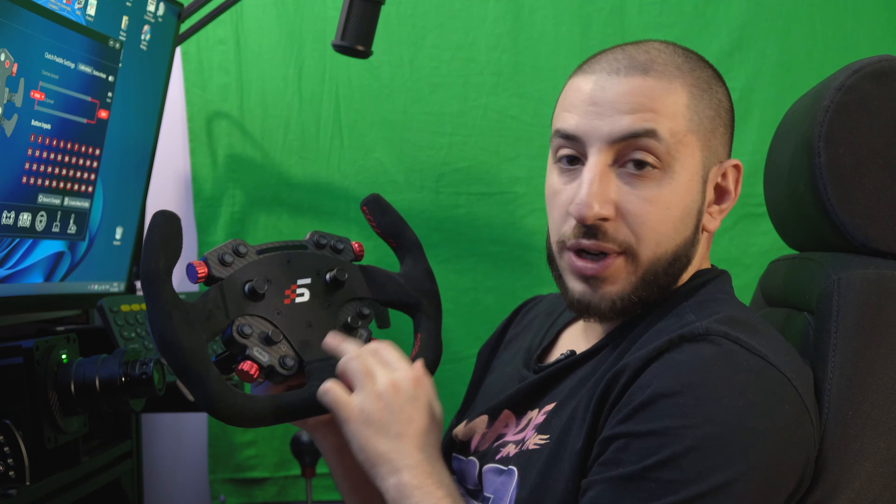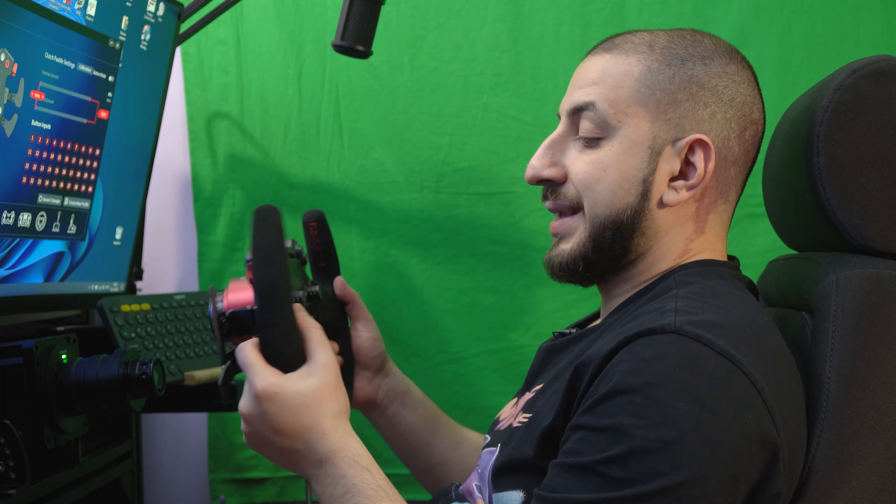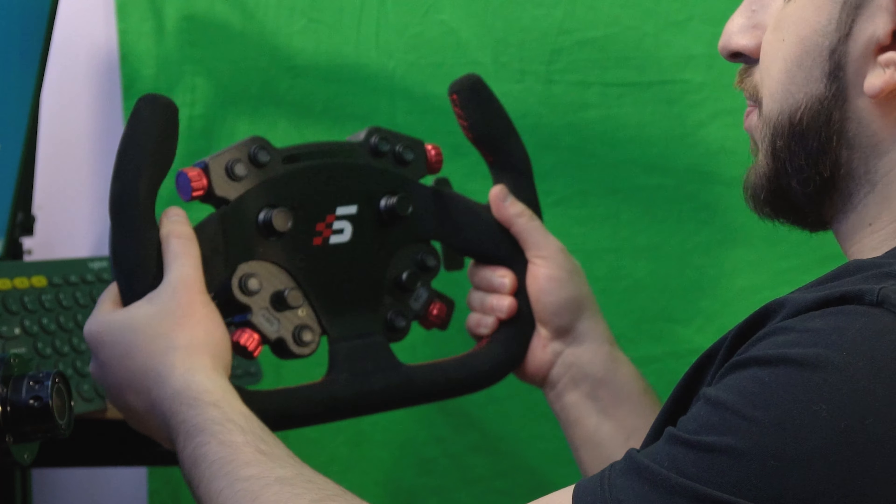You can change the wheel by removing six bolts from the wheel and swapping it for another. The hub also features two encoders. I'll tell you more about the hub a little later. First, about the wheel itself — it's quite interesting and not simple.